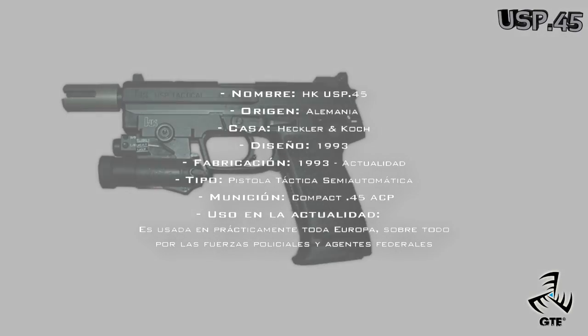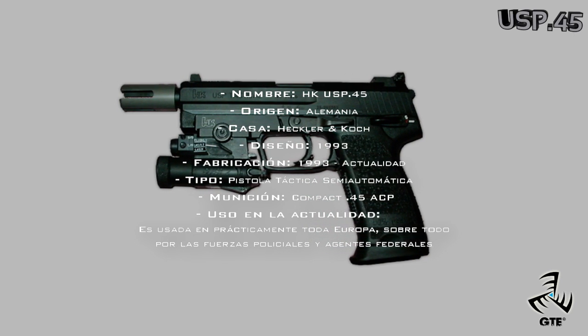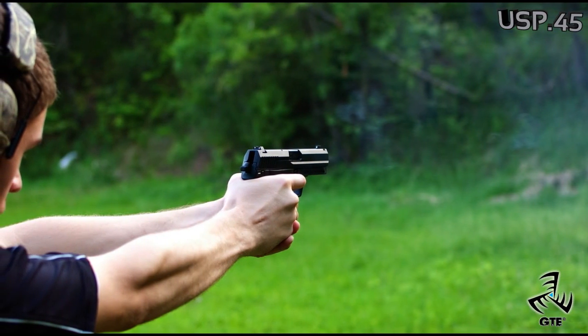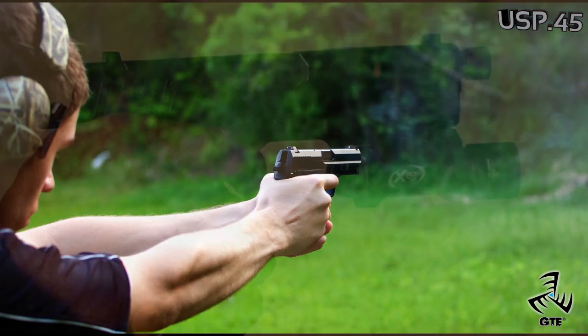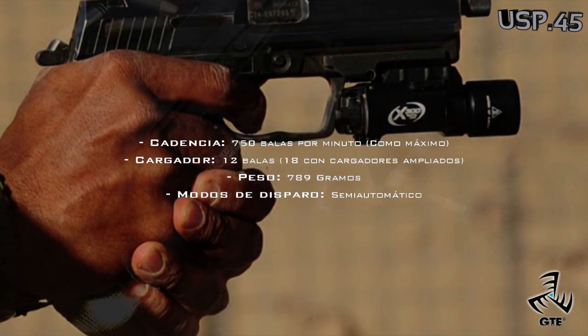La HK USP-45 es una pistola alemana fabricada por Heckler & Koch desde 1993. Como bien dice su nombre, usa el calibre .45 ACP, empleando las mismas balas que armas como el UMP. La USP pesa 789 gramos, una pistola muy liviana y fácil de utilizar, y que es casi un estándar en los juegos de primera persona.